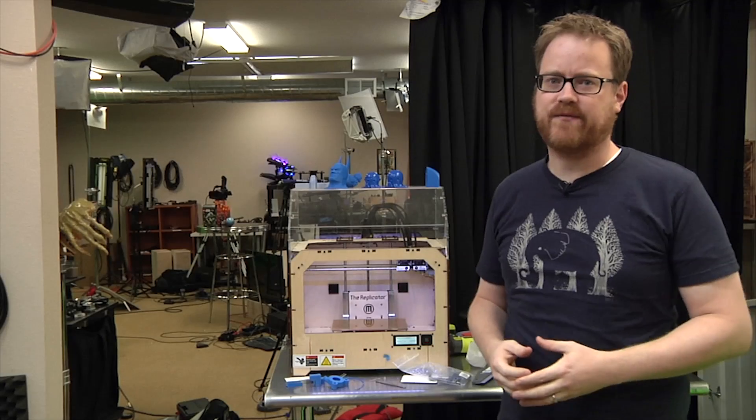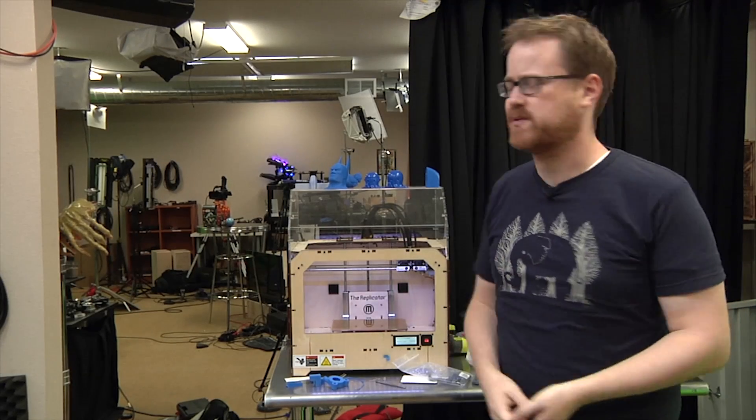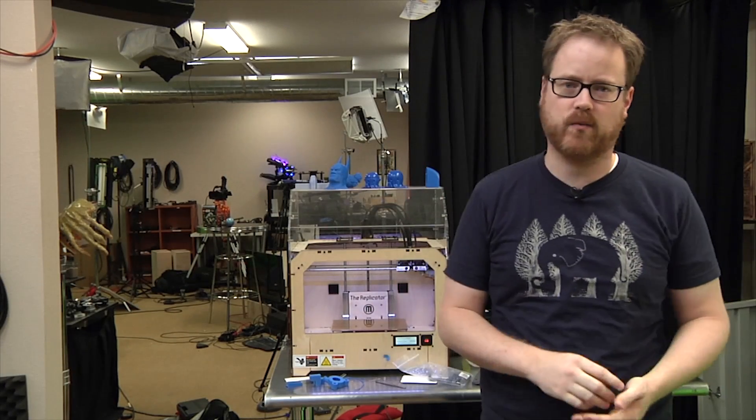Hey guys, it's Friday, which means it's time for another edition of Print the Mystery Object with our 3D printer, the MakerBot Replicator 1.